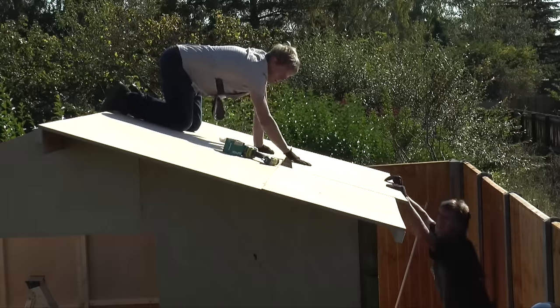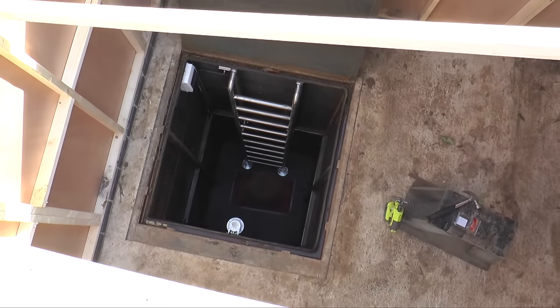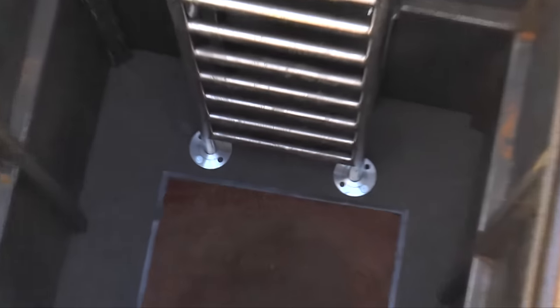There we are - making a lovely job with the roof. And if you look down here, don't the bunker look deep from up here, all the way down there!